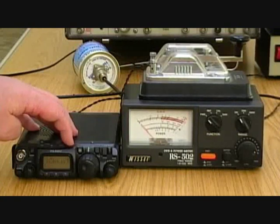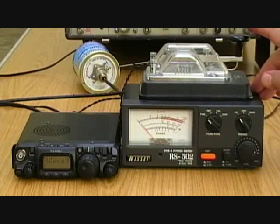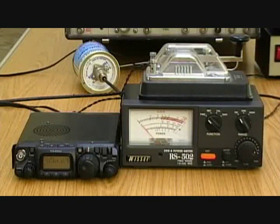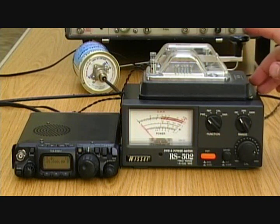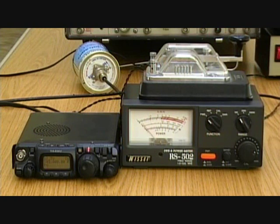Now on to 28MHz — last time it was bang on 4W, it's now going to about 3.25W, so there's definitely some loss at 28MHz. Now on to 145MHz — it was 4W before, and it's down to 2W now. So we've lost half the power in 12.5m of coax, which is a sobering thought.